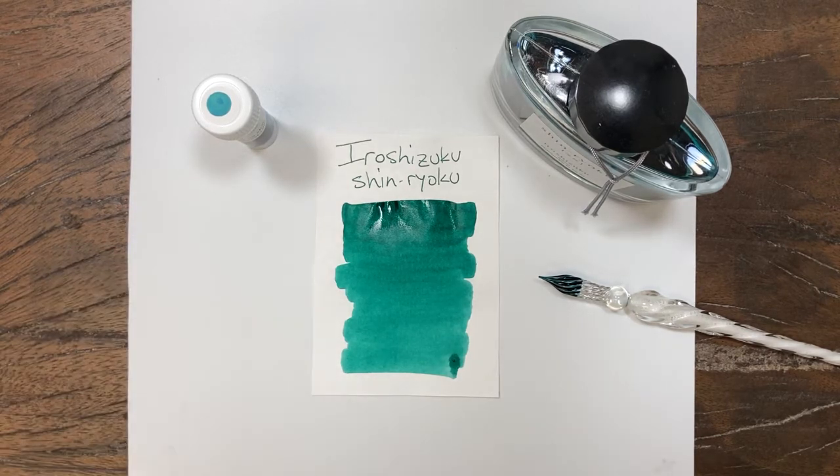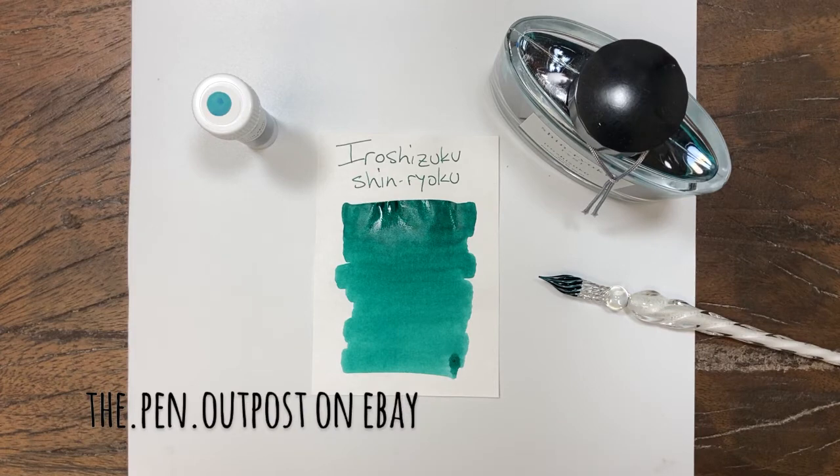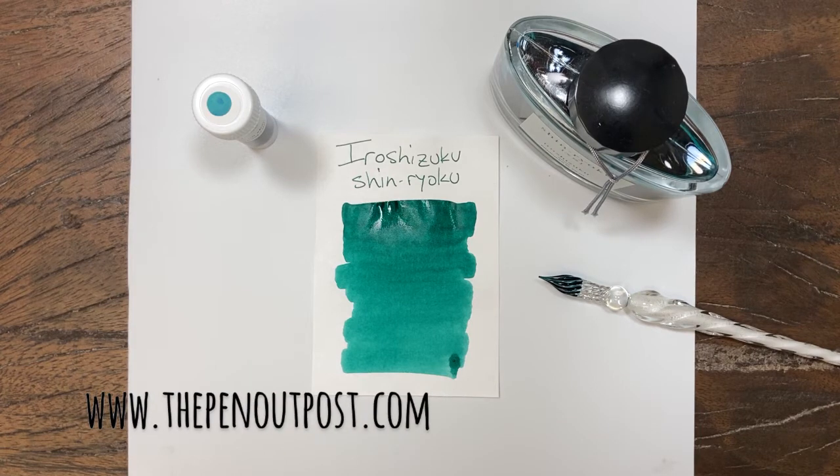Available in a three milliliter sample, a 50 milliliter bottle, at the Pennot Post on eBay and ThePennotPost.com. Thanks for watching.